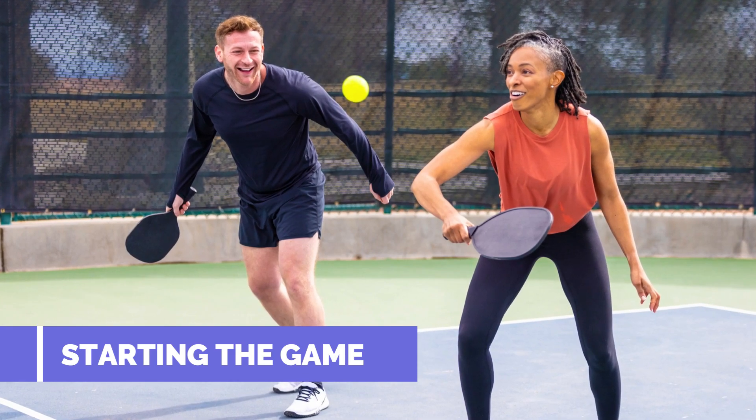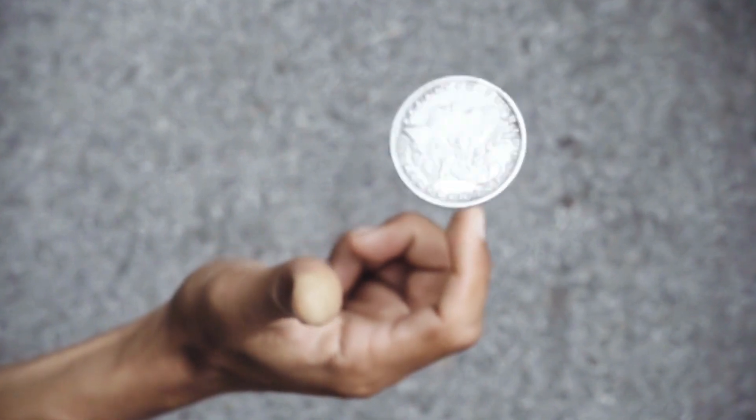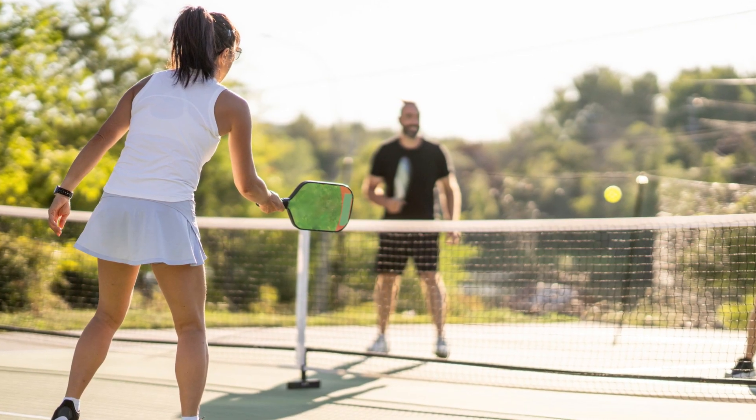Starting the game. To start a pickleball game, determine which team will serve first. This can be done through various methods like a coin toss, playing a practice point, etc.